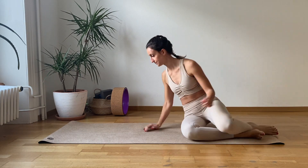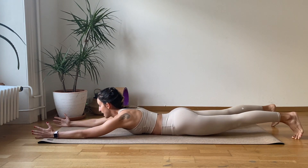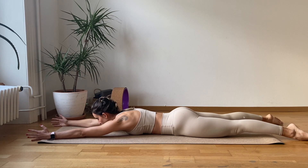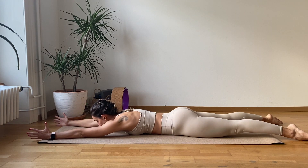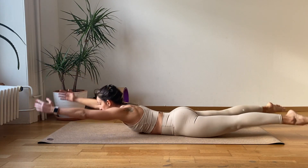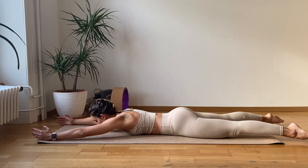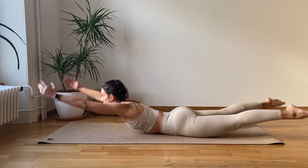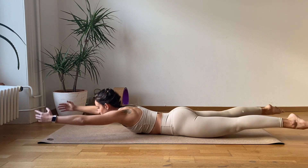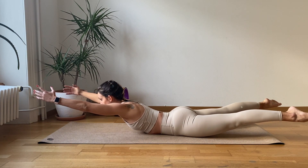Now we're going to go on our stomach and do a quick exercise for our low back. Extend the arms, extend the legs — hands are shoulder width apart and feet are hip width apart. We go for ten rounds of superman. Engage your knees and the elbows, look towards the hands. Let's go for one, two, three, four, five, six, seven, eight, nine, and ten. Now hold it up for one, two, three, four, five, six, seven, eight, nine, and ten.